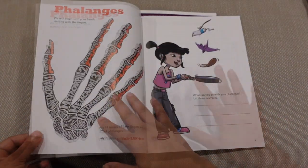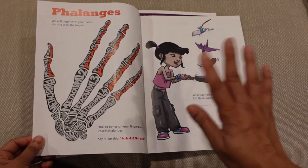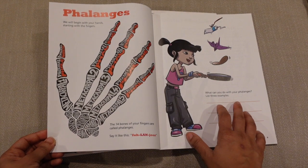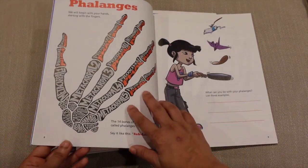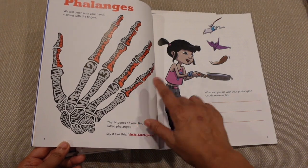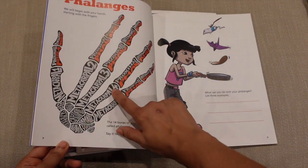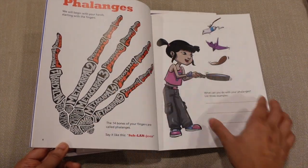There are lots of different graphics included, whether actual photographs or cartoons. The whole series uses typography to help students remember things. When they start with your hands, you have metacarpals labeled — metacarpal one through five — as well as all the different bones of the wrist and the phalanges.